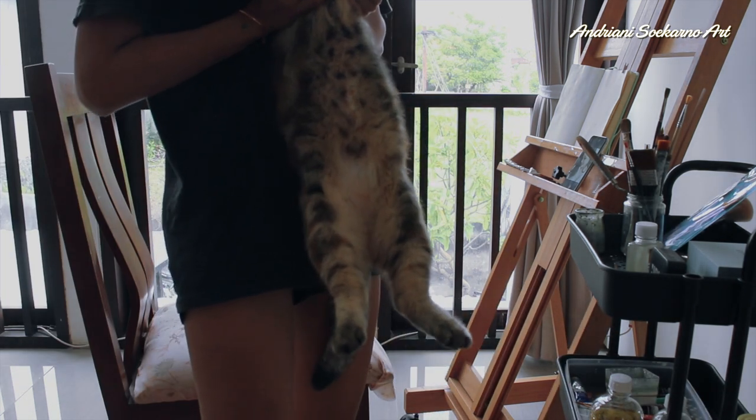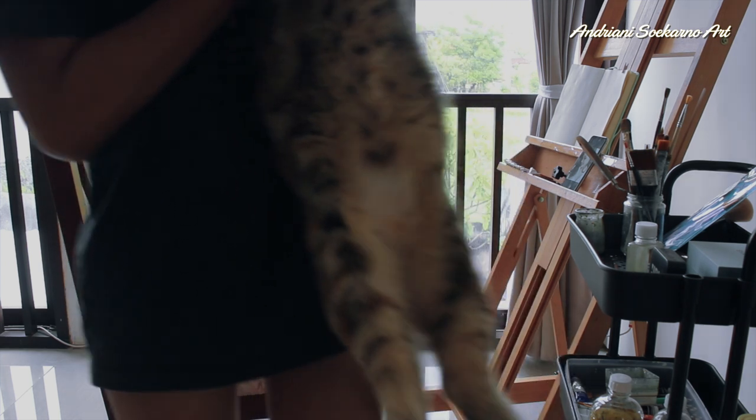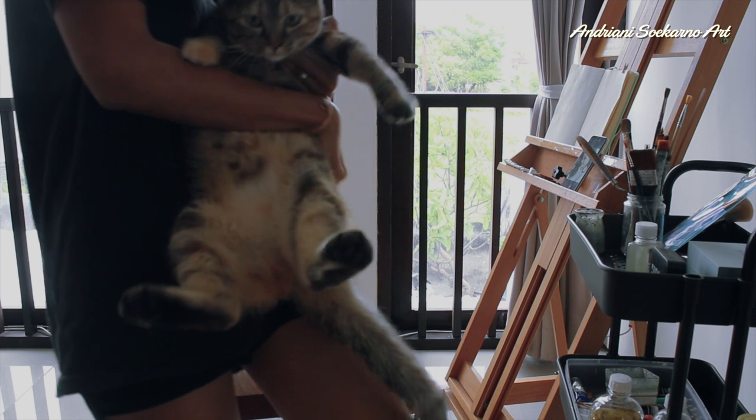I want to introduce you to my kitty. Her name is Jin. She's very chatty.